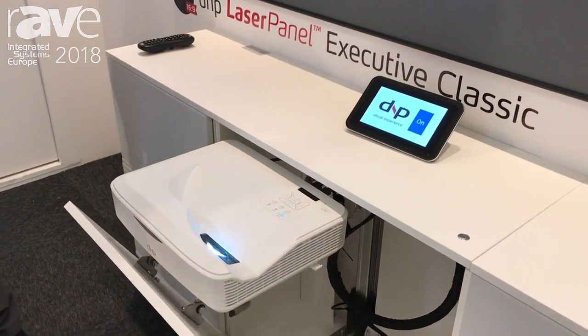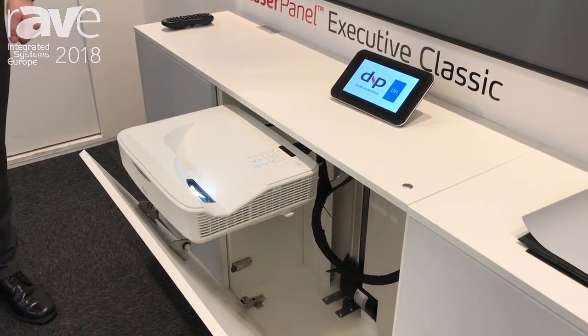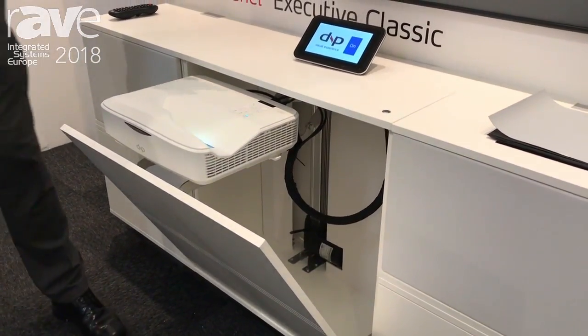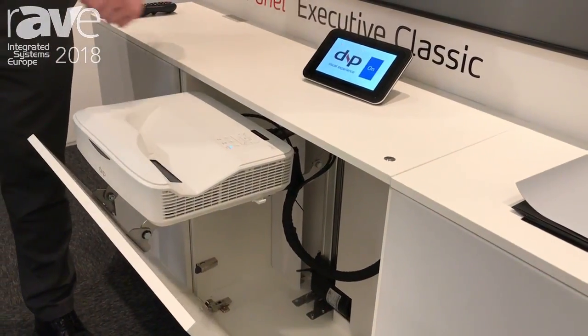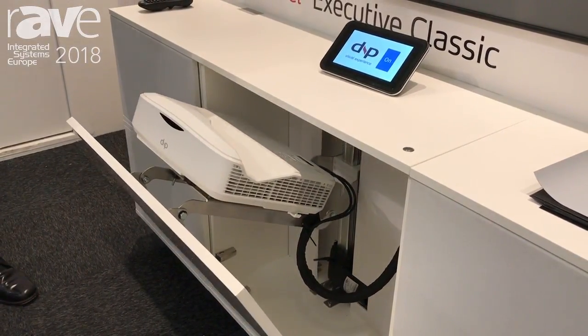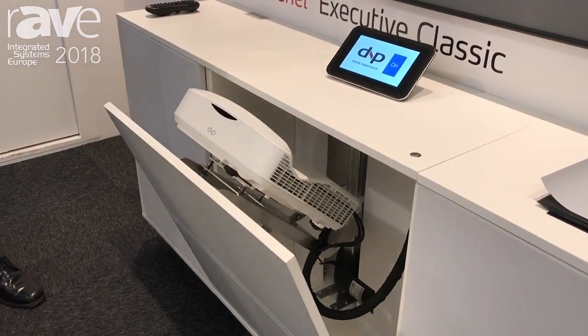This is the motorized cabinet where we hide away the projector when it's not in use, and now it is possible to integrate with a touch panel. It can be a touch panel from any manufacturer — here we just show one which we have made for the show.